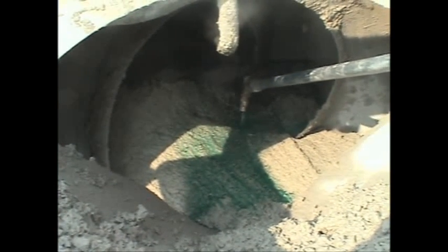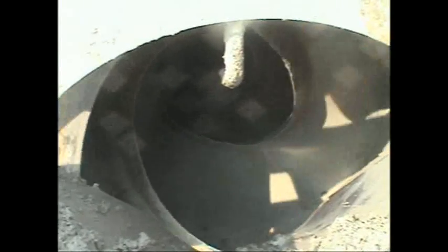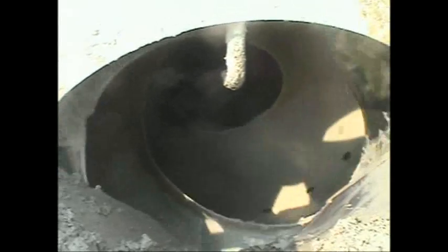First, prior to batching, OptiFlow Renew, a hydration stabilizer, was added to the trucks. After batching, the trucks proceeded to the second station for slump verification and dosing of UltraFlow 2000, a high-range water reducer. Upon completion of the dispensing, the concrete was mixed for three to four minutes.